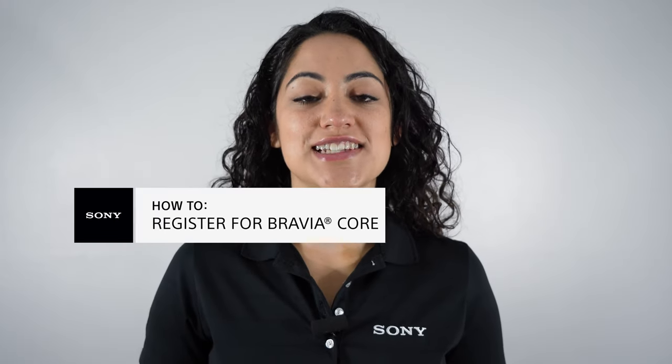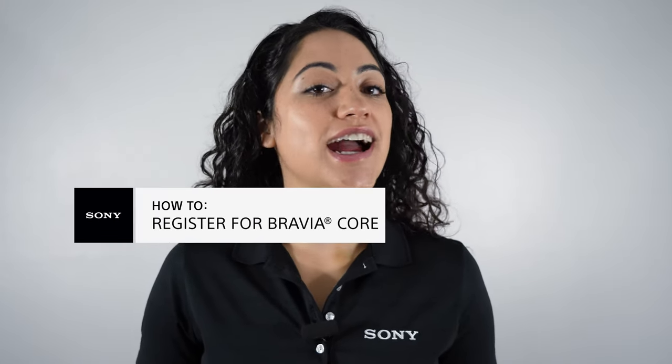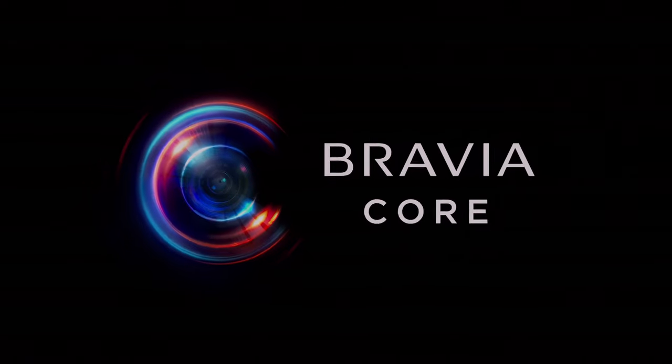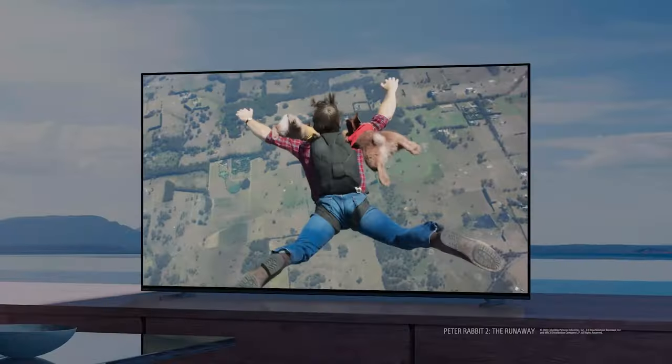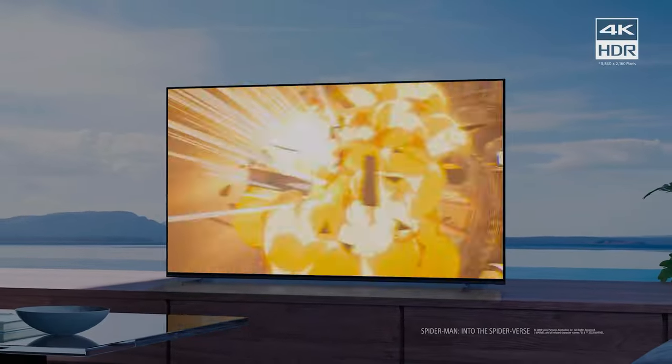Do you own a Sony Bravia XR TV and are you wondering how to register for Bravia Core for the first time? Well, it's very simple and takes just a few steps. Hi, I'm Jackie from Sony and follow along with this video, you'll be streaming Bravia Core in no time.